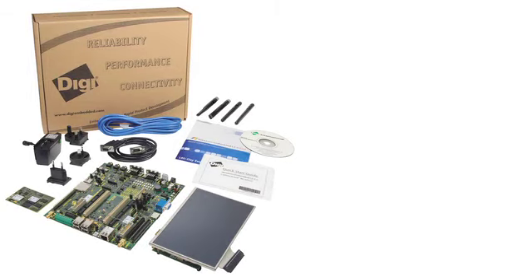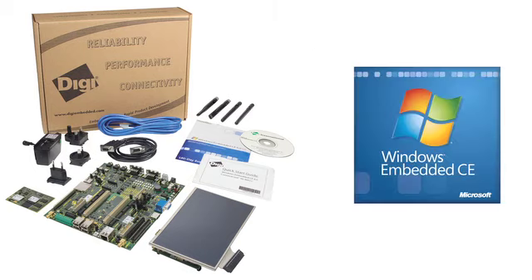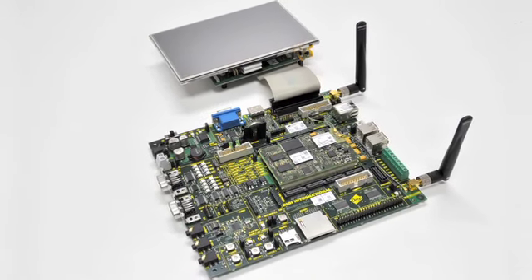The ConnectCore Y IMX51 Jumpstart Kit is the ideal solution for medical devices, digital signage, transportation, and security surveillance. Jumpstart Kits for both Microsoft Windows Embedded CE 6.0 R3 and Embedded Linux are available. Contact us to find out more about this powerful and complete development kit.